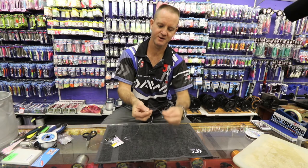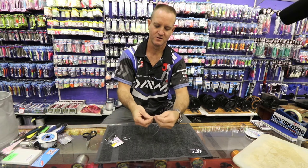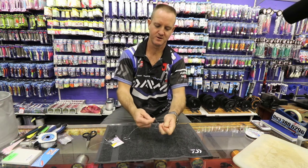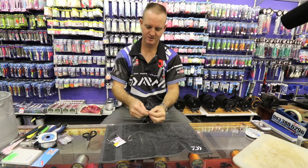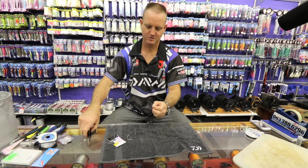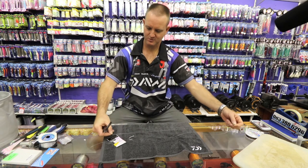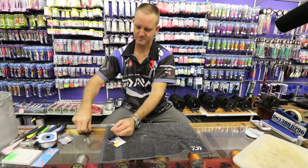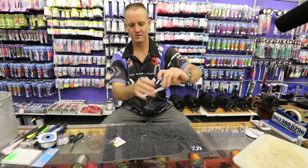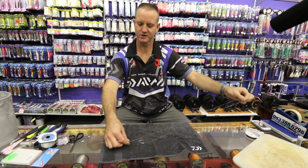Once again I'm just doing a figure of eight — one, two, three times over, through, open, slide down. And there is my sinker line done as well. It's a lot longer than the hook line.